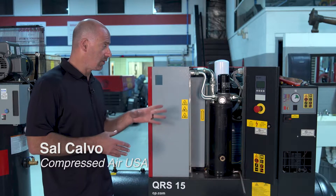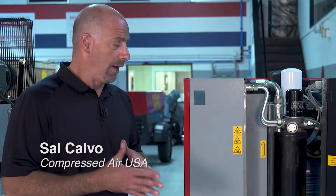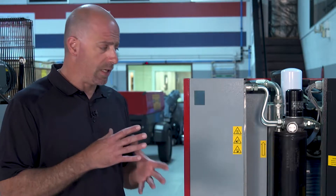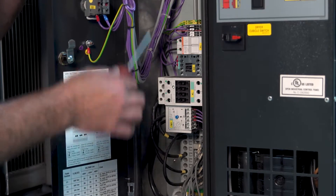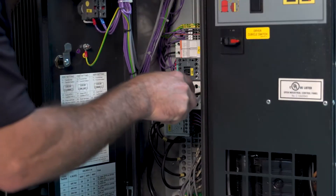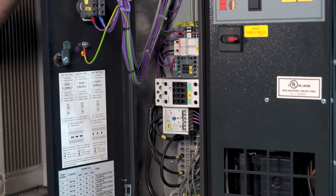After all of our filters are in and everything is in there, now we've got to go into actually our checks on the compressor. A lot of things we have to check are electrical connections in there. Over time, heat, and cycles, the copper wire inside those connectors inside the compartment start to loosen up. A big cause of failure with the compressor is people that don't go in and actually physically tighten up those wires.